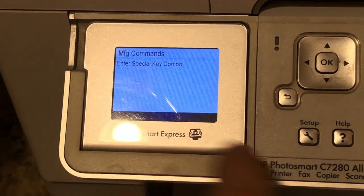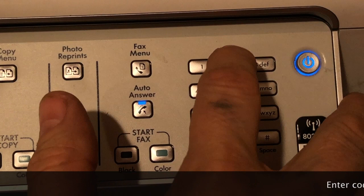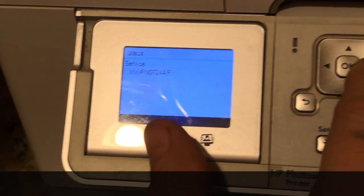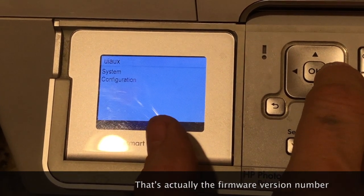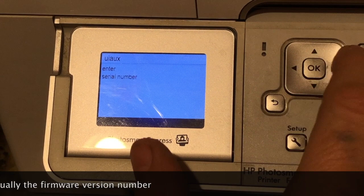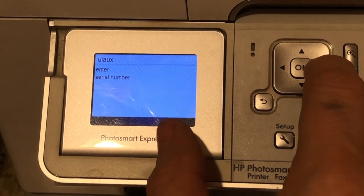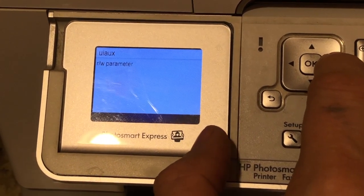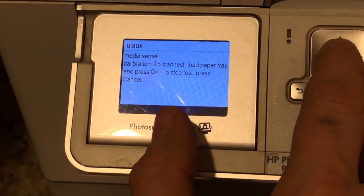To do this calibration, we're going to use the special key combo: 3, 2, and 9. If we come over here, we'll see 'Service' and it'll have a code for the particular type of service we're doing. We're going to take the right arrow button, go over to system configuration, and then press OK. Where it says 'enter serial number,' just ignore that. We're going to scroll through again with the right button until we find the calibration entry — media sense calibration — and press OK.